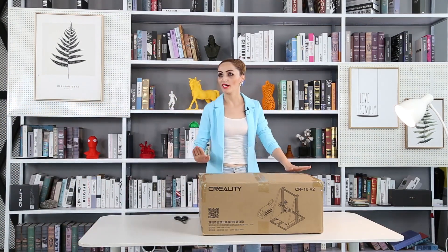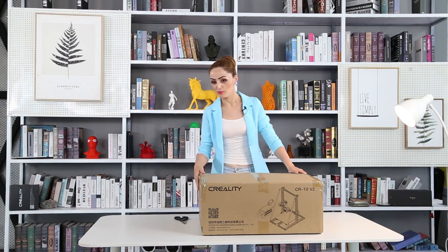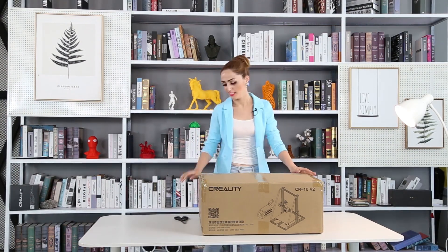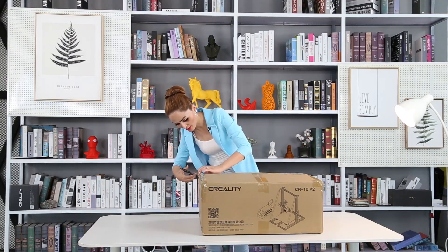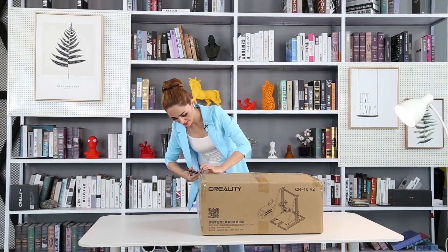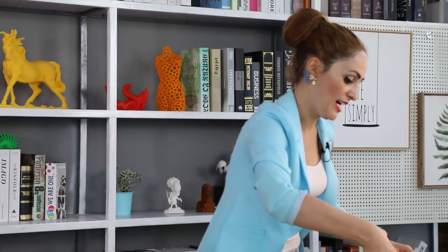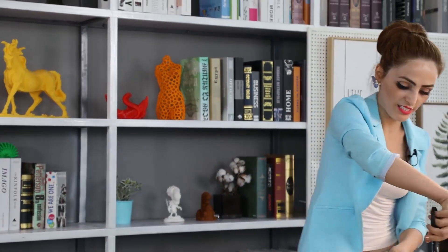Hello guys! Today I bought a new 3D printer. I'm going to open it and install it to see if I can do it. Hope that it's easy. So let me open it. I have heard that the installation is easy.